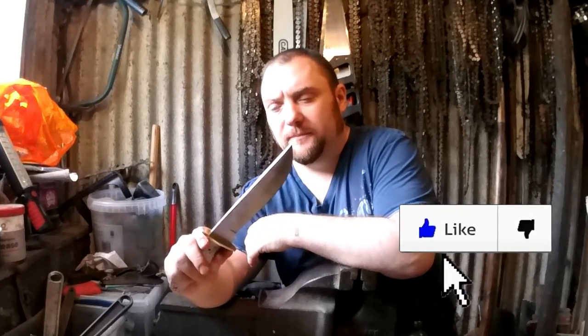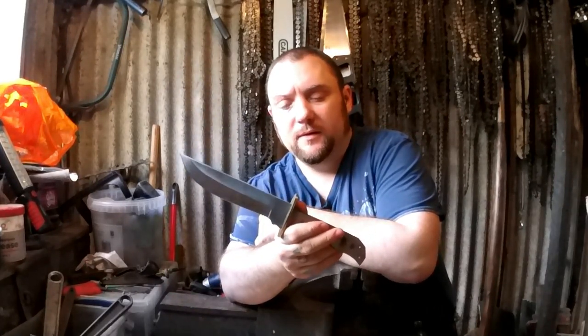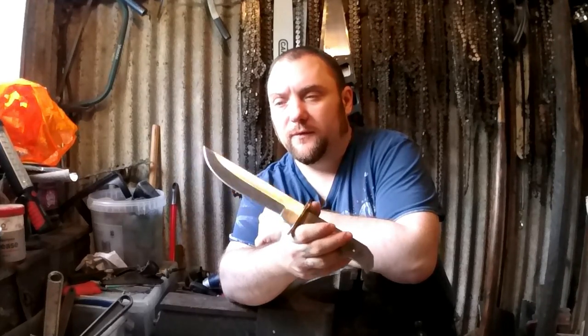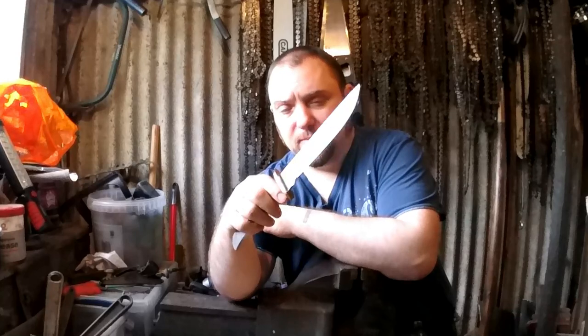Welcome everyone. This is going to be a survival knife build. If you want to make your own survival knife, you can follow along and hopefully make something similar to mine.